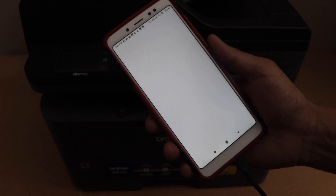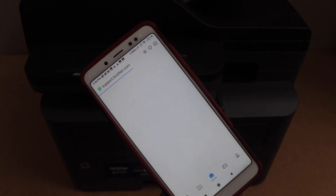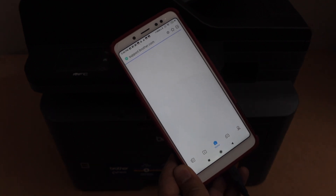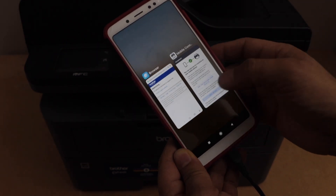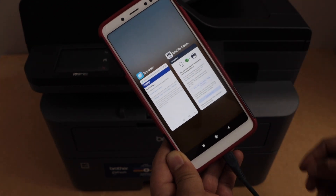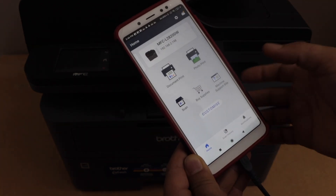Click on Exit Setup. It will take you to the Brother website to register your product. If you want, you can do that, or you can just close this window and go back to your app. For example, you can do the scanning.